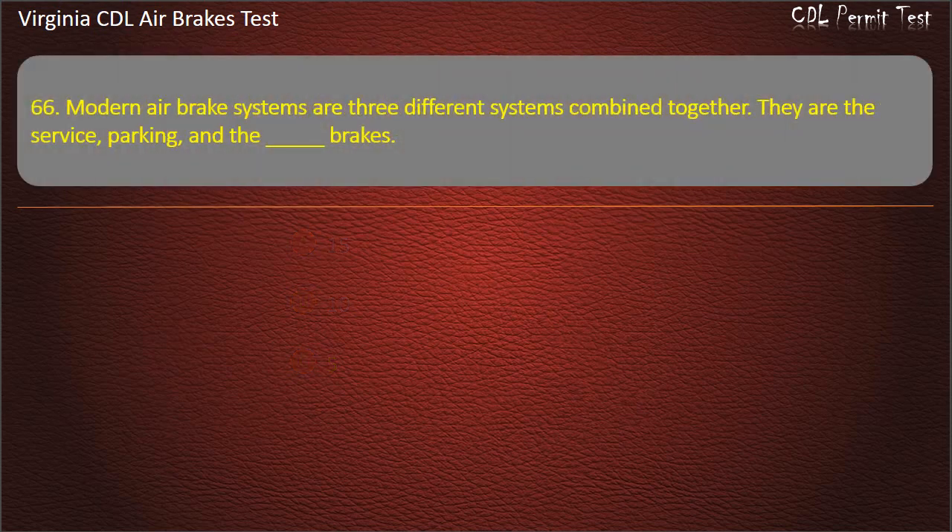Question 66. Modern air brake systems are three different systems combined together. They are the service, parking, and what brakes? Options: Foot; S-Cam; Emergency. Answer: Emergency.